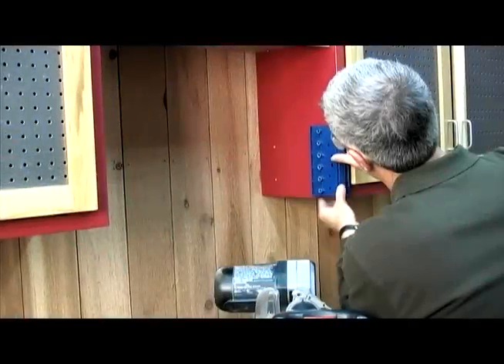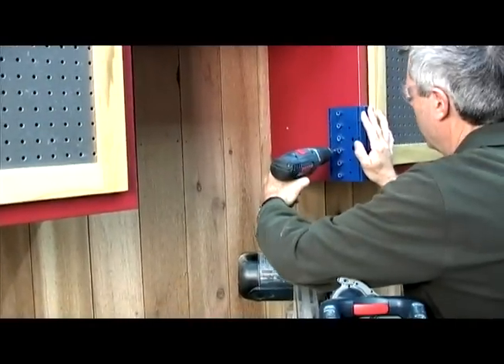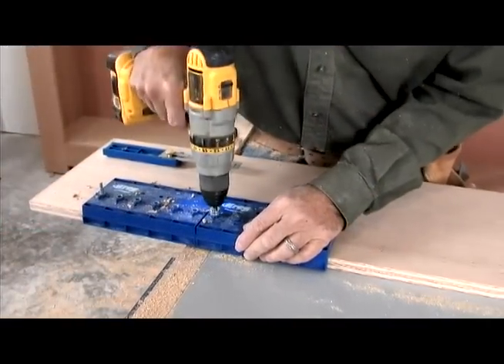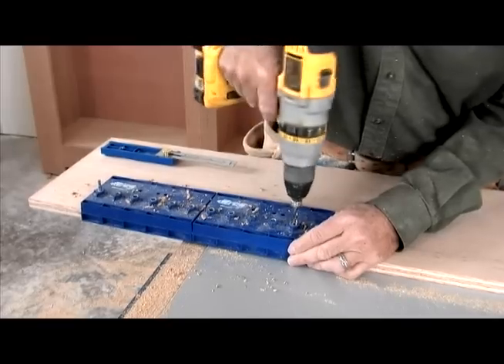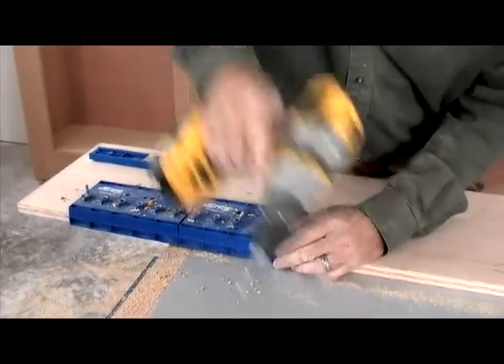Also, because of its compact design, the shelf pin jig adds another level of versatility by being able to add shelf pin holes to existing projects, or in a production environment, or when building tall bookshelves that require a wide range of shelf adjustability. You can add to your drilling capacity by connecting two or more jig bodies with the included jig extender, which allows you to drill more and move the jig less.